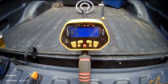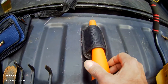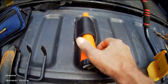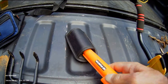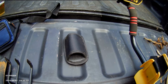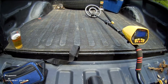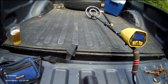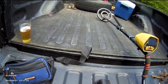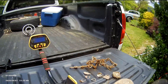I bought two of these detectors — one for me and one for my wife. You'll also need a pinpointer. I got my metal detectors off eBay and the pinpointer off eBay too. When you dig the dirt out, you take your pinpointer — which comes with a holster you can put on your belt — turn it on, and use it to find your target. It's pretty handy.